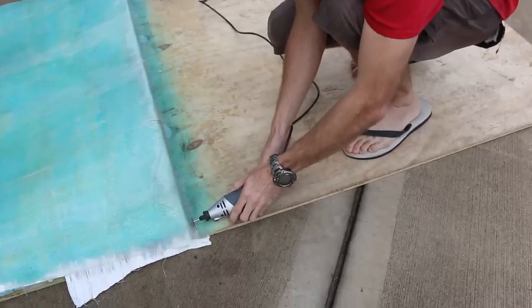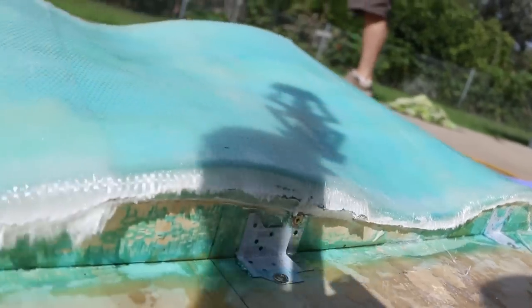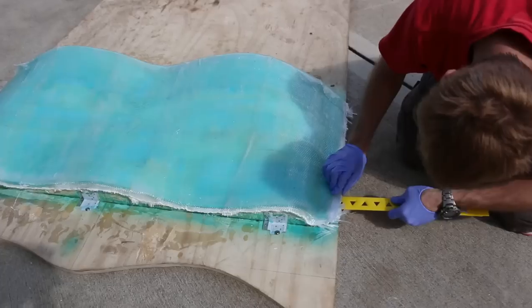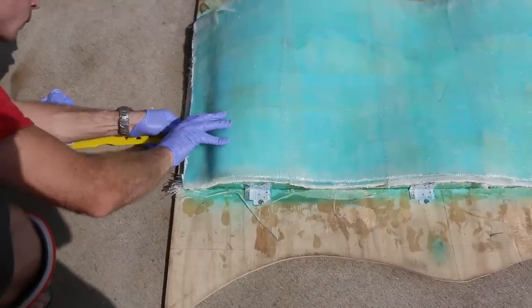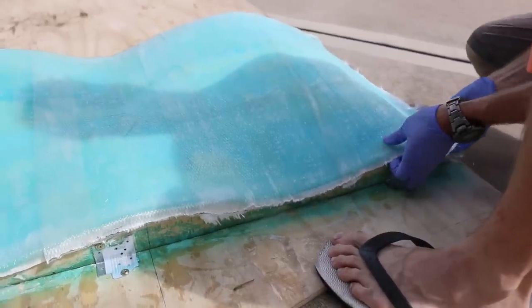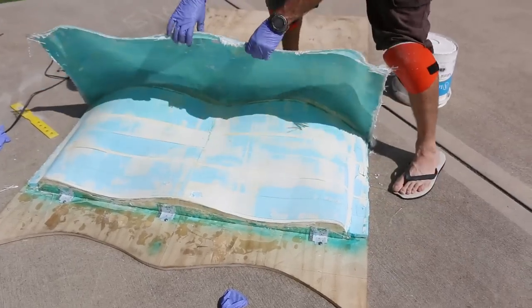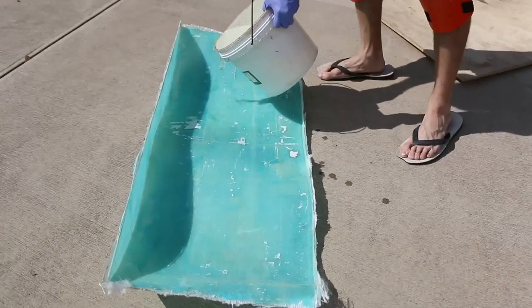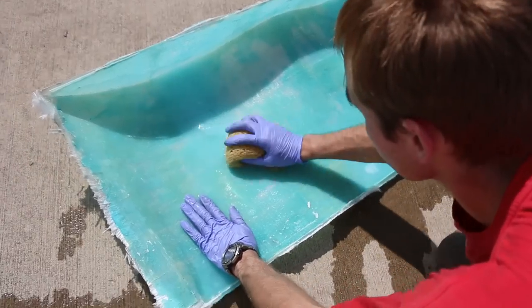Once you finish the layup, cut and release any edges that are free and then you're ready to pop the mold. Work your way around the mold edges with a firm plastic rod so it doesn't scratch, then wiggle the mold to try to break it free. Once the PVA is fully separated from the mold you should be able to lift up your part. To get the PVA off, just rinse your part with water and a sponge.